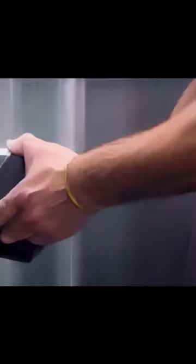FlexTape is no ordinary tape. Its triple thick adhesive virtually welds itself to the surface, instantly stopping the toughest leaks.